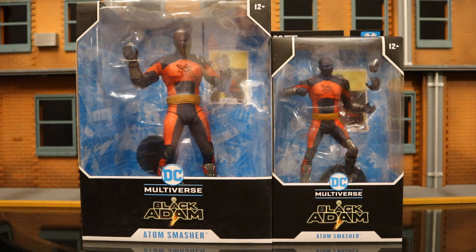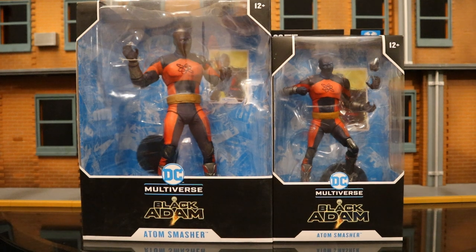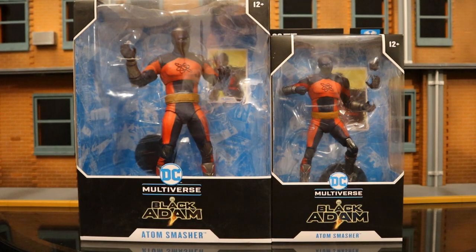Hey everybody, this is D-Hunter bringing another action figure review. Today we're going to look at the McFarlane DC Multiverse Atom Smasher from the upcoming Black Adam film. This is both the standard version and the large, super-sized mega-figure version — Atom Smasher in his typical 7-inch regular form and when he's all grown up, super-sized.